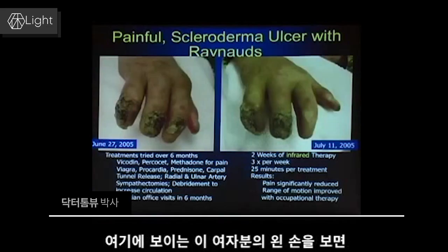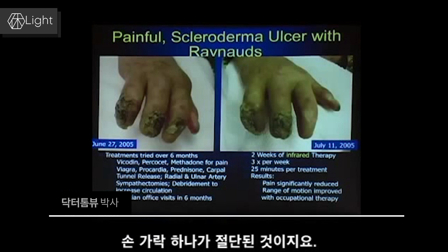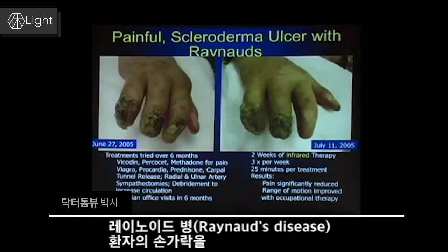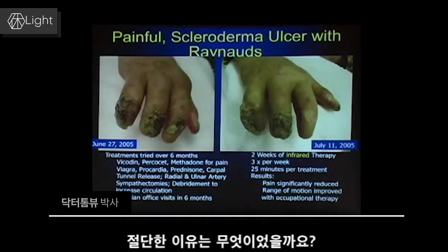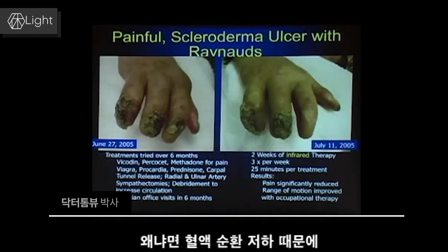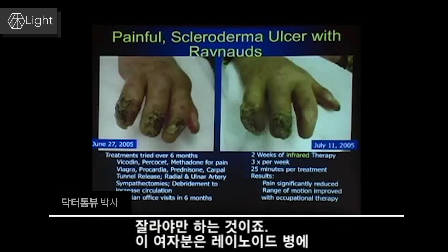This poor lady, as you can see in the far left hand side, has four fingers, not five. One of them has already been amputated. Why do you amputate a finger in a patient with Raynaud's disease? Because the circulation is so poor that they eventually get ulcers and gangrene and they have to cut the finger off to save the patient.